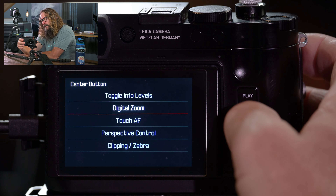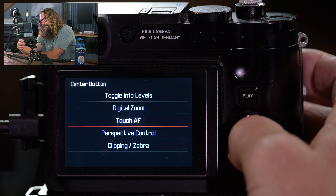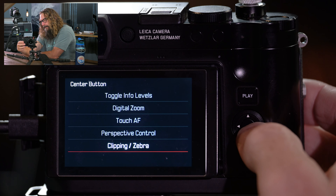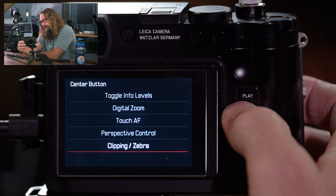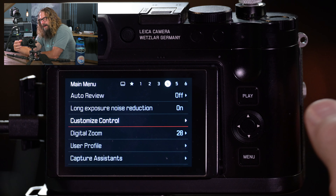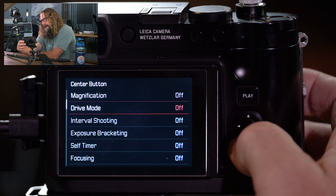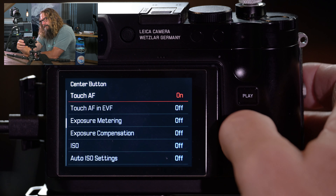What happens with long exposure noise reduction is: the camera takes the picture, then closes its mechanical shutter or turns the sensor off and exposes the sensor for the same amount of time under the same atmospheric conditions, notes any dead pixels, and erases that out of the underlying image. It saves a lot of time in post-production, particularly with night and Milky Way images. This camera does a nice job with that — there's a little coma in the corners wide open, but it does pretty well.